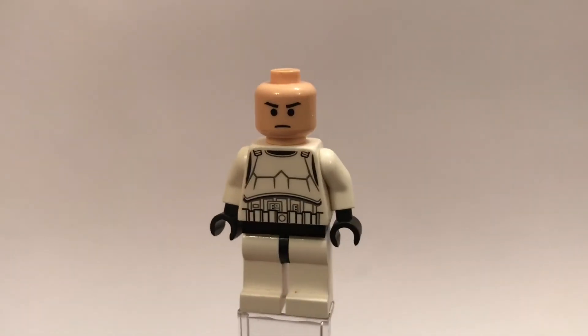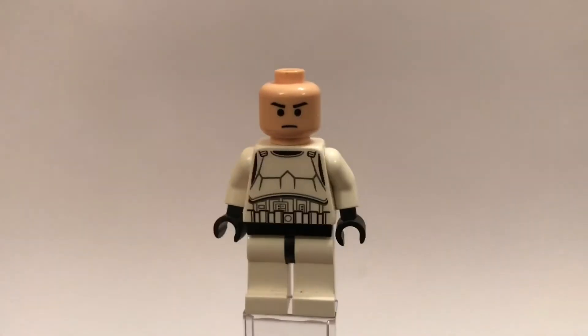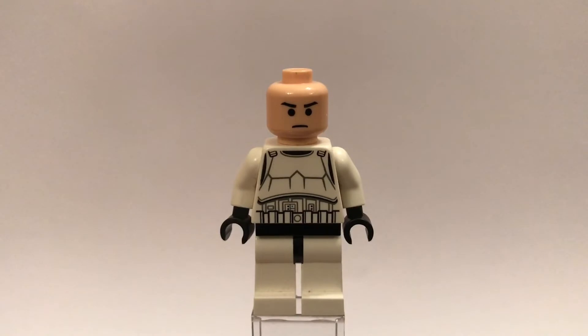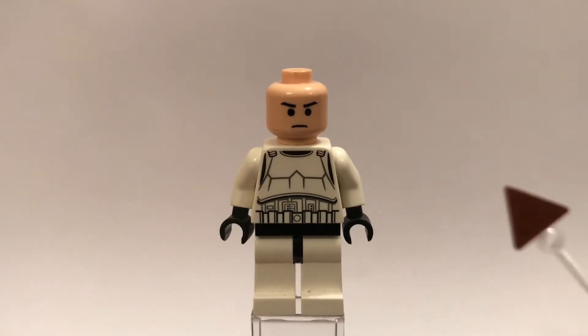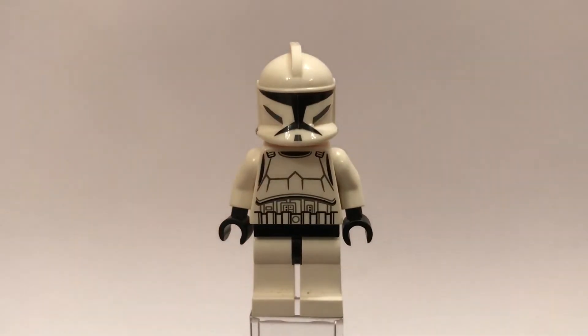I don't know if this is the face that he came with in the set because I did have this minifigure when I was a lot younger and I used to often change the faces of my figures. I don't know what face he came with, but if this is the face that he came with in the set then leave a comment down below and tell me.